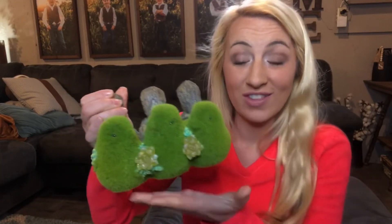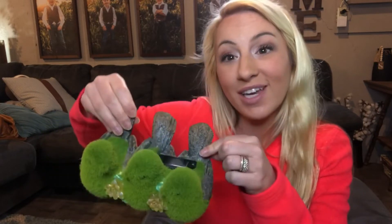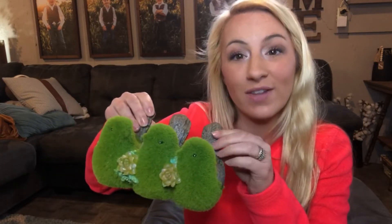Hi guys, I'm here today with this really adorable outdoor garden light. This is an outdoor garden light that you can use in your patio, your garden, your porch, that your family and your children are going to absolutely love. It's going to really brighten and bring a little laughter to your family and your life.